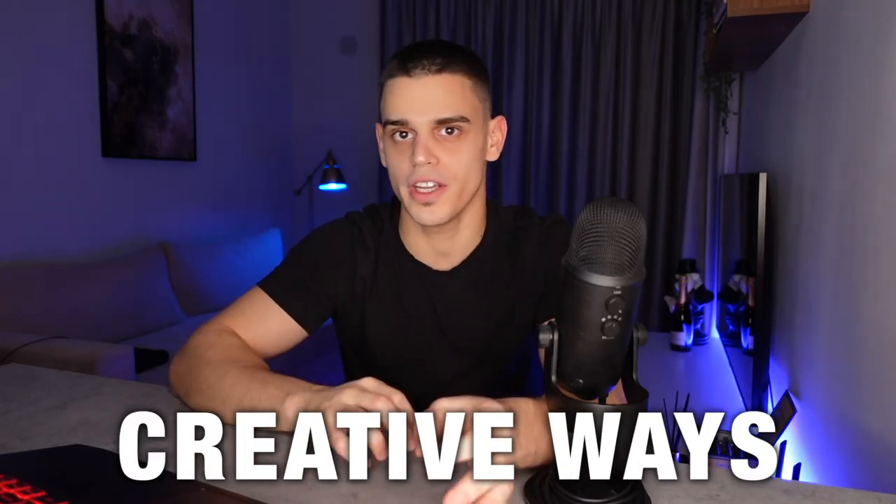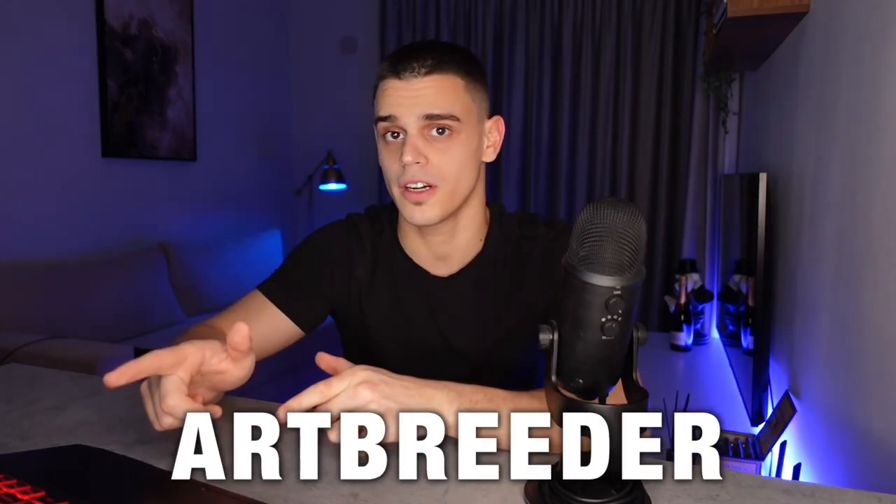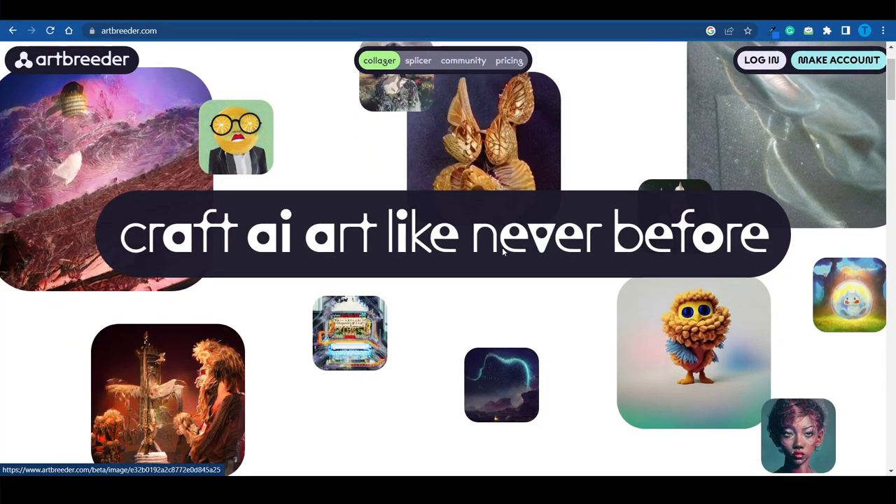I'm just about to review one of the most creative ways you can make money using ArtBreeder in 2023 and beyond. This is a tool powered by artificial intelligence that will allow you to create some really impressive art, even if you're not an artist.